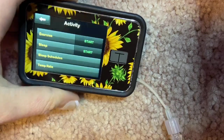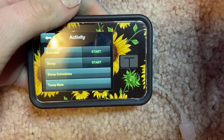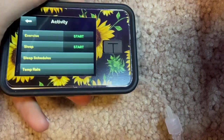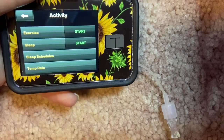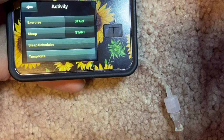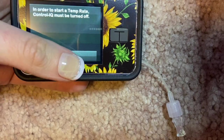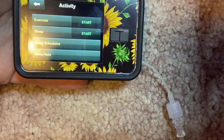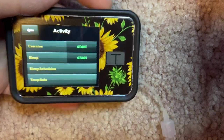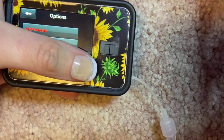Exercise mode is something I wasn't sure about until I started doing a lot more exercise this year. I activate it when I go on long walks or exercise with my dog. It basically turns your insulin down — up to a 90 to 100 percent decrease in your basal — to prevent lows while you're exercising. To do a temporary basal, you have to have Control IQ turned off, since Control IQ is already making those adjustments for you.